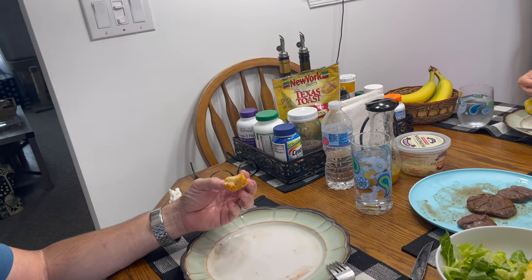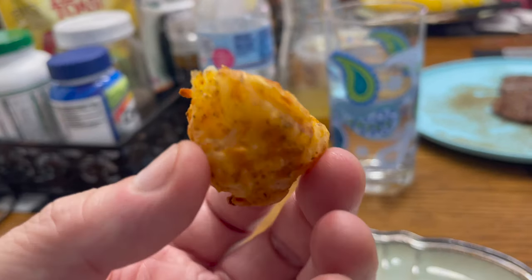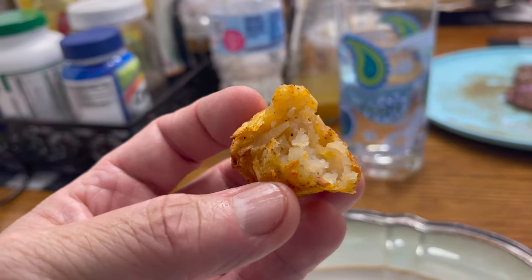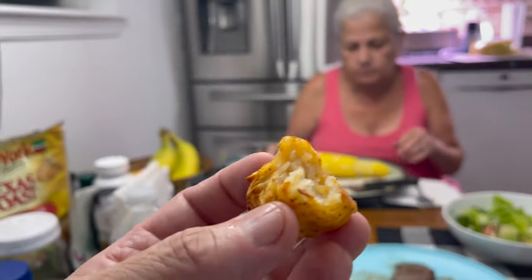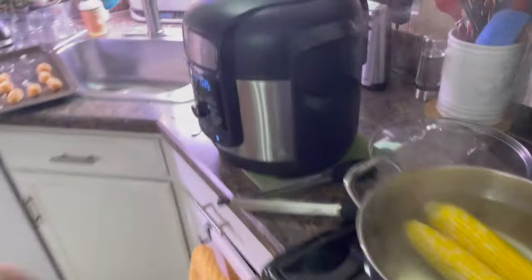Oh my god, it's so good! I think I want to make spicy ones next time. Give it a try — super super simple. Oh my god, no grease! No grease because you use the air fryer. Oh, delicious! Ketchup? He made all them sauces.